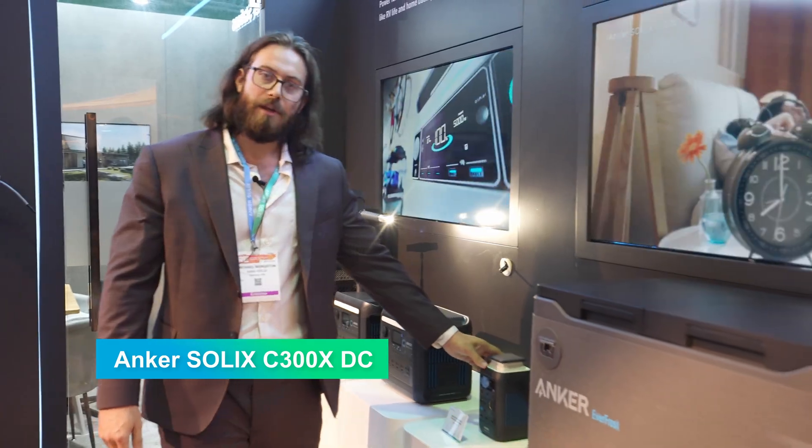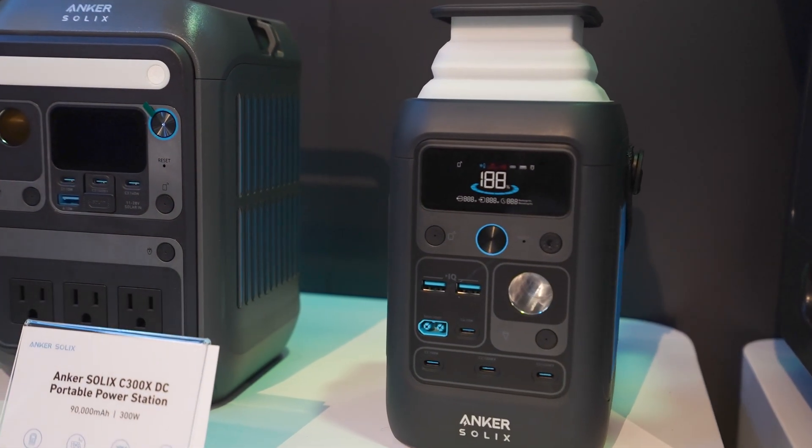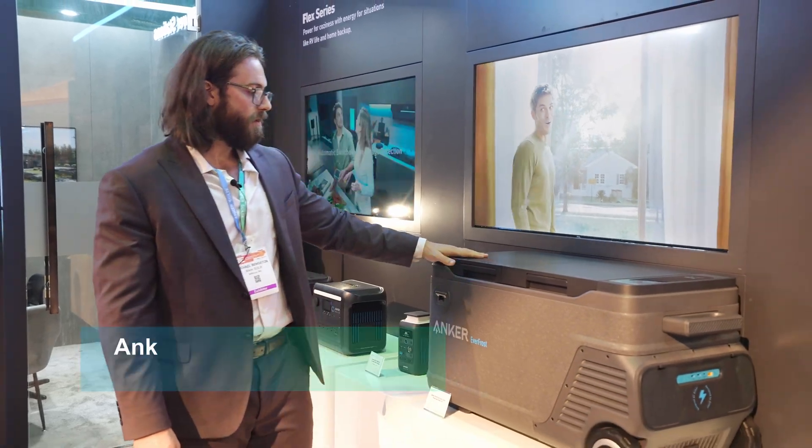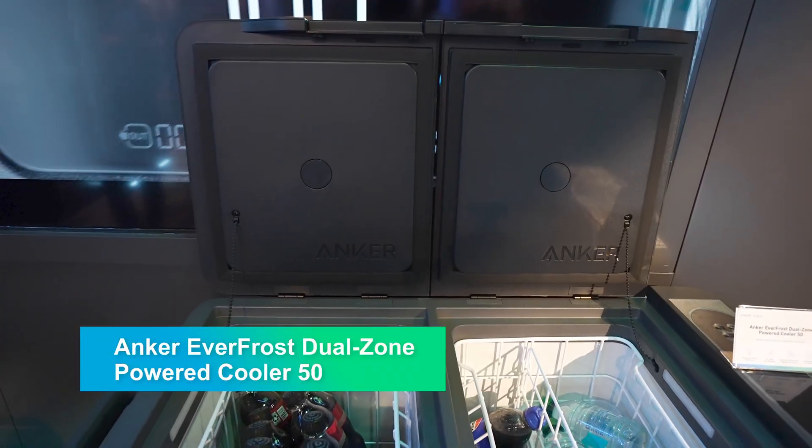Here we've got the C300X. It's very light and it can charge seven devices at the same time. And here we have the Anker Cooler 50 — it's dual zone with a temperature down to minus four degrees Fahrenheit.